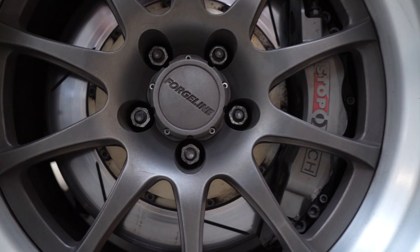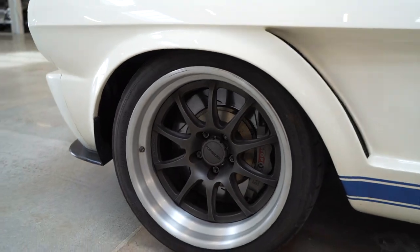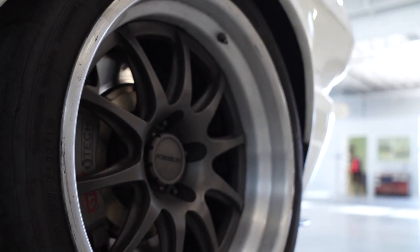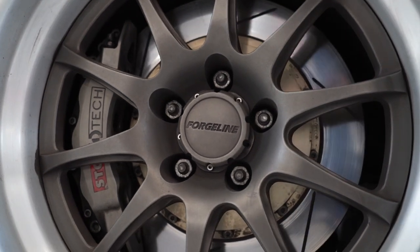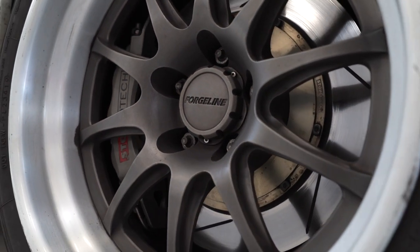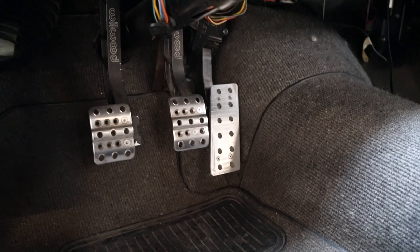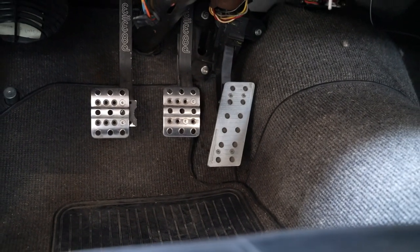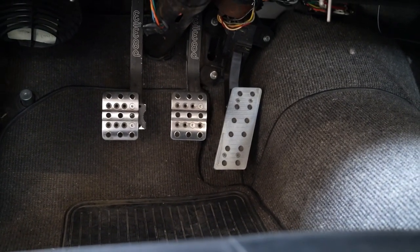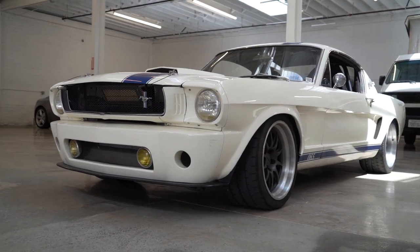These are Forgeline GZ3 wheels. And you're using StopTech brakes — a great brake we almost never see. So this has a mishmash of components. The calipers are all StopTech — it uses their six-piston Trophy kit in the front and four pistons in the back. The pedal setup is from Wilwood, using a balance bar with individual master cylinders for the front and rear brakes, so you can adjust your bias and pedal feel. It's manual brakes. The whole car is about four and a half inches wider than stock.